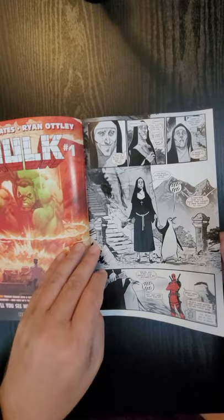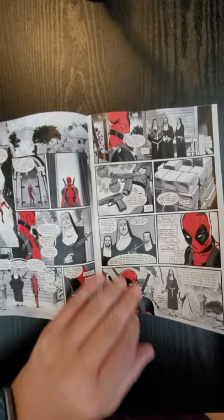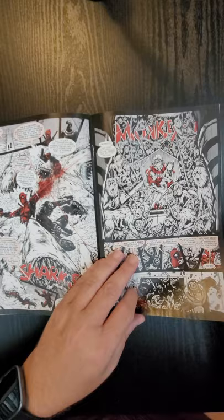Let me know what you think in the comments below if you want me to delve into the stories and do a full review, or we can go into the settings and the characters, the artwork, and then I give it a CGC grading.